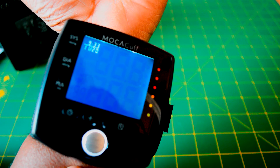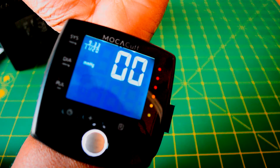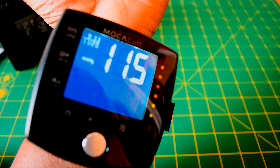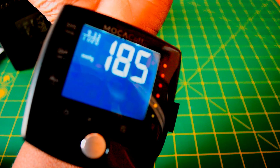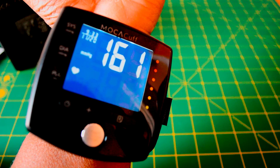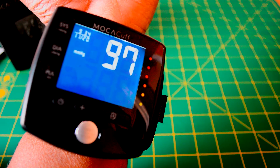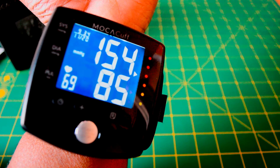Then press and hold it again to activate Mocha Cuff to take your reading. Once you hit that button, the strap itself will inflate to take your reading. Make sure you're sitting comfortably and not talking or moving too much to get an accurate reading. We've fast forwarded here — it takes about a minute, just over a minute, to get accurate readings.